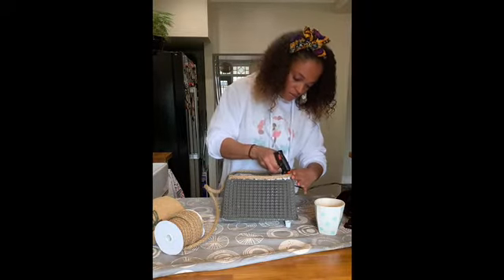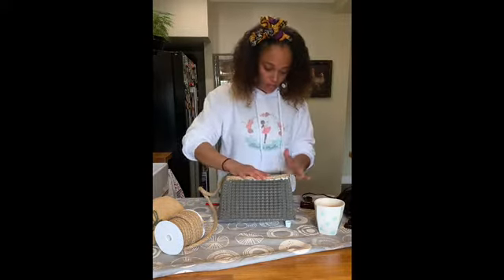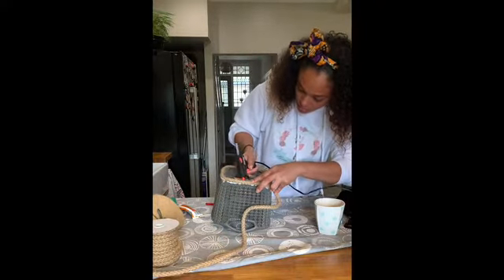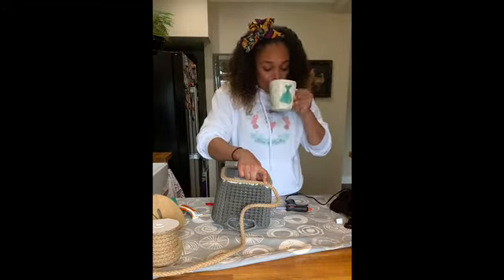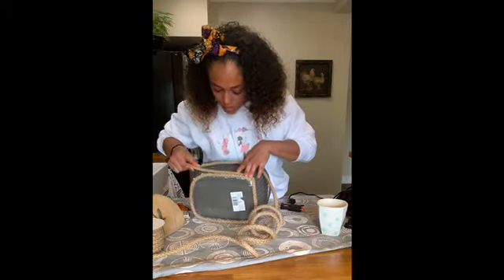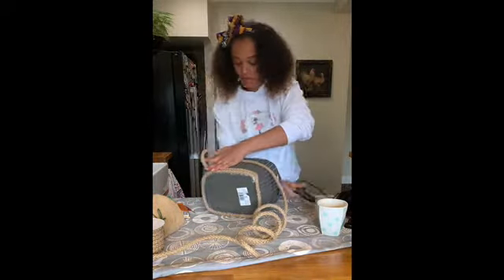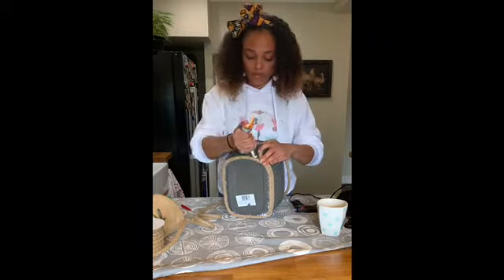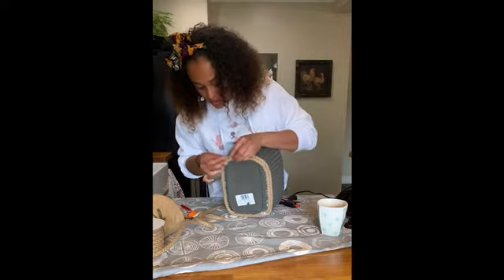Then flip your basket over and use the hot glue gun to hold all your cord in place. Be generous with it, go around, make sure the cord is exactly how you want it. Then continue the process: hot glue gun, hold it there, drink some tea, get your gorilla glue and do the points. Stick on the cord, hot glue in the corners, repeat with gorilla glue at the points. Keep repeating these steps making sure your cord is pushed tight together each time.